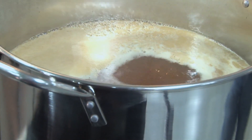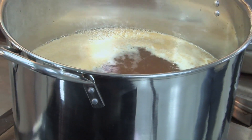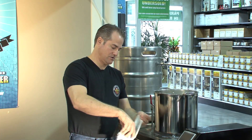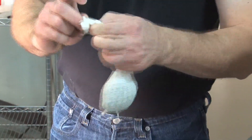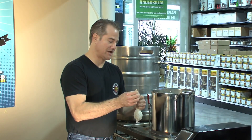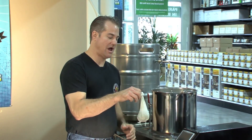Now that our wort is at a boil, we need to add our hops. We're going to boil for 60 minutes, and we're going to have our first addition of bittering hops here. These are cascades. So we're ready to add our hops. I like to use a hop sack.